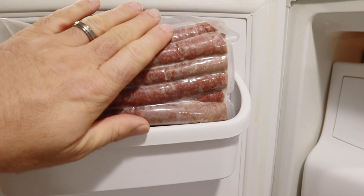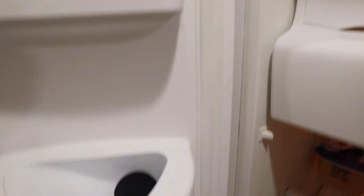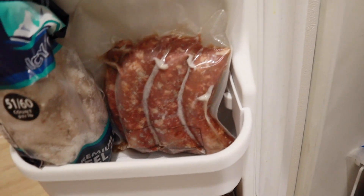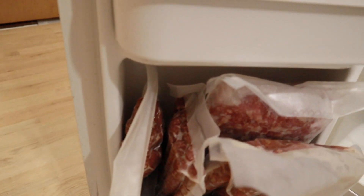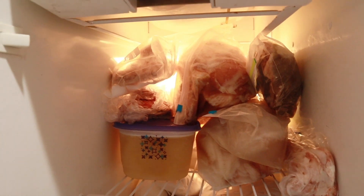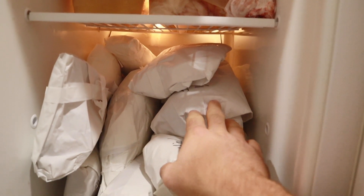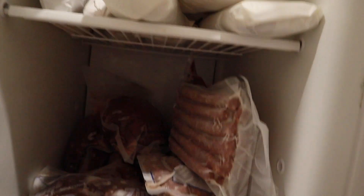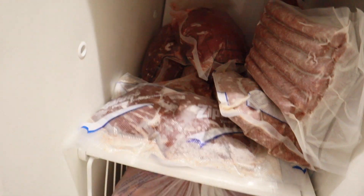These right here are some venison snack sticks that I made. Whenever I make more of those, we'll do a video on that — I love using my smoker. I do make my own brats; these right here are great. More brats and more snack sticks. We do make and use our own chicken stock, so this right here is all chicken stock ready to make soup. This is all double-wrapped pieces of venison from deer that I butchered over the last couple of years. Here — more snack sticks, more brats, some venison roasts that we have ready to go.